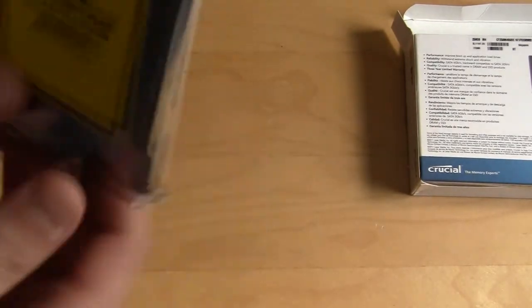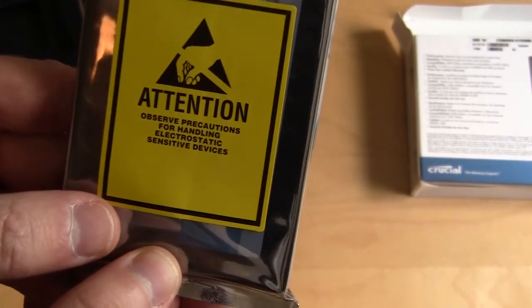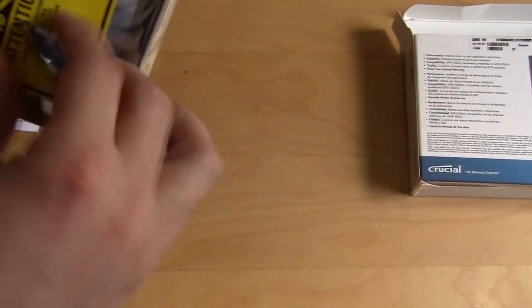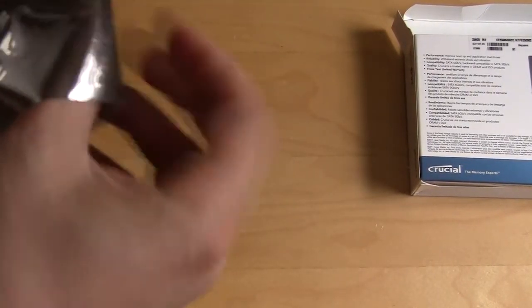It says attention: observe precautions for handling electrostatic sensitive devices. That means don't be statically charged when you're handling this and taking it out.